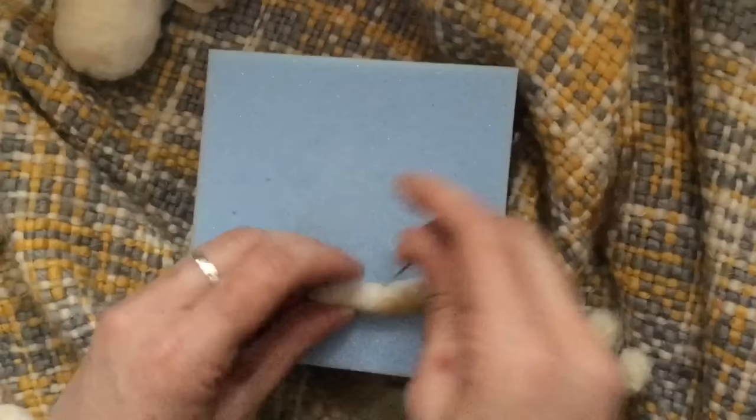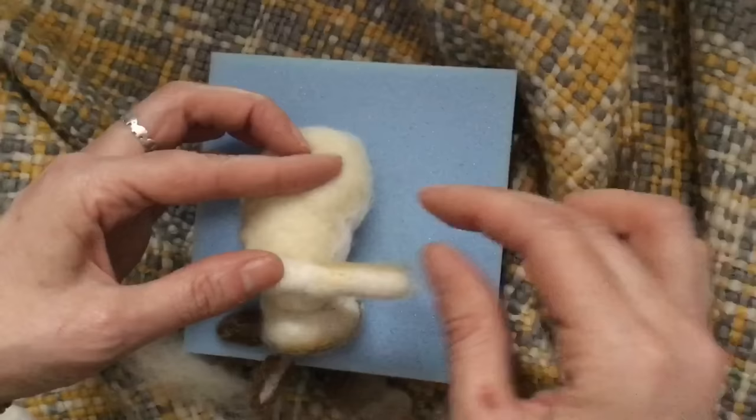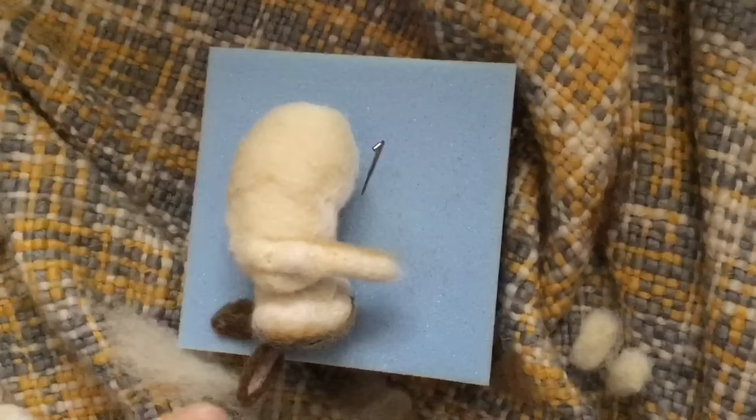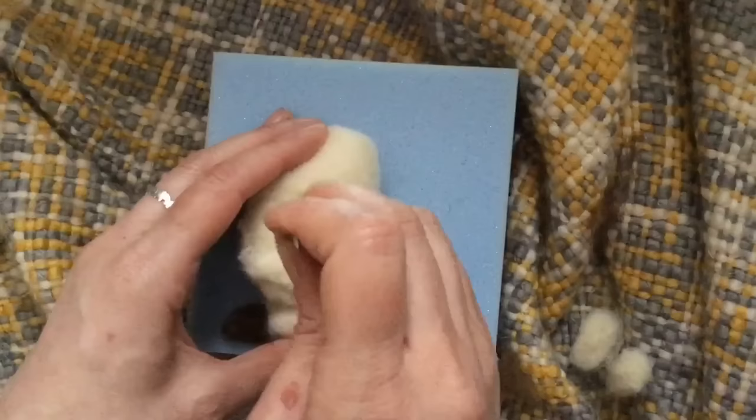Again, you can sew if you like, but I am not going to. Just put a bit of core wool over the shoulder area and into the body, and we are going to cover that with some grey wool in a minute. So now we are going to position the other leg, and you want the top of the shoulder just to be about halfway through the cheek. And we just felt that on.